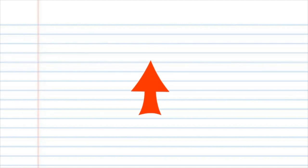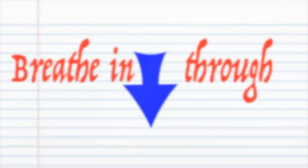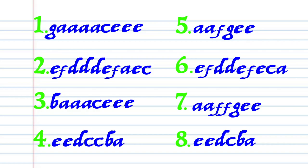For this lesson, when you see a red arrow it means blow into your tremolo harmonica, and when you see a blue arrow it means breathe in through your tremolo harmonica. Got it? Good.